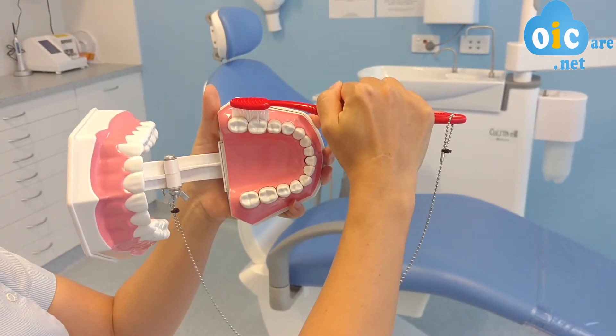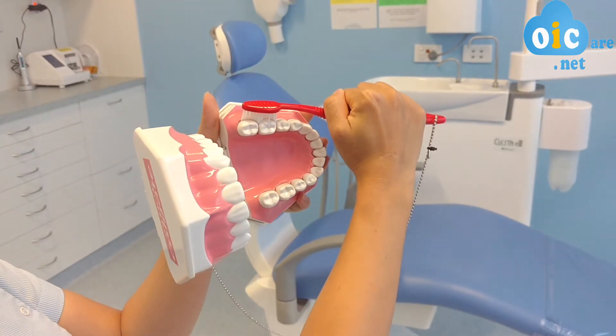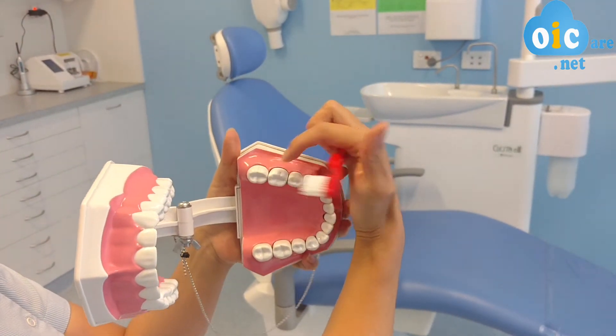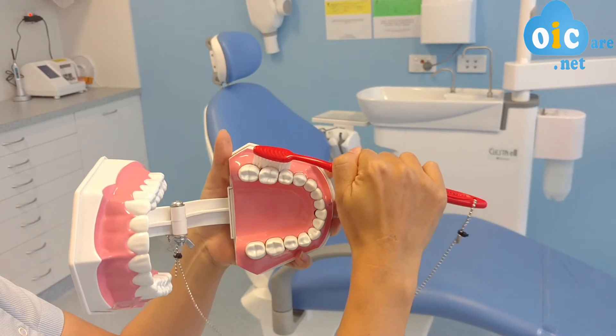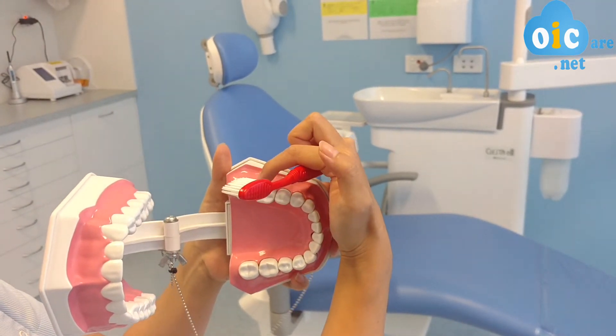So as soon as I go like that, you can see the toothbrush bristles are right in the curvature — so where the teeth kind of curves inwards towards each other. And when we start brushing, then we can clean these surfaces efficiently.